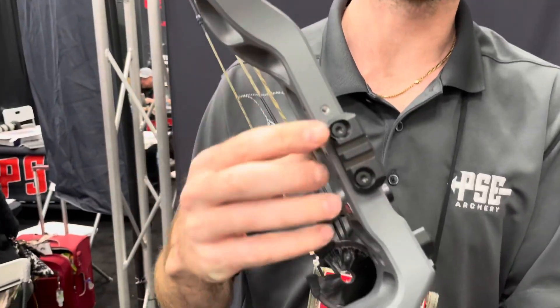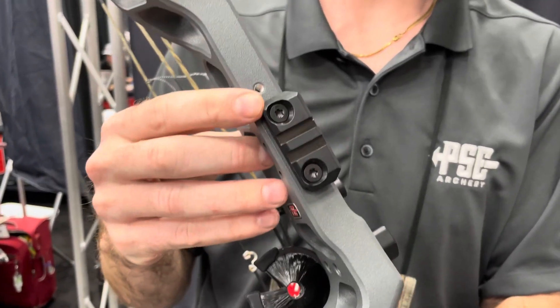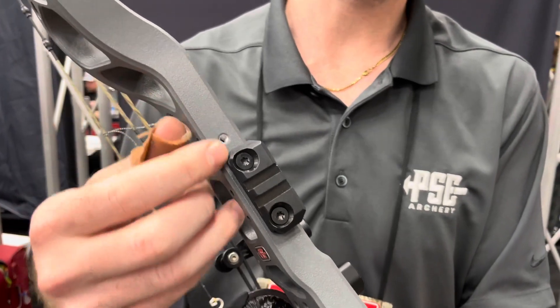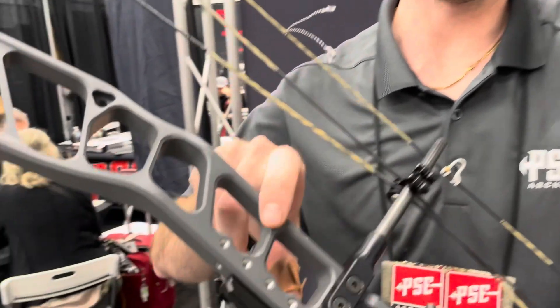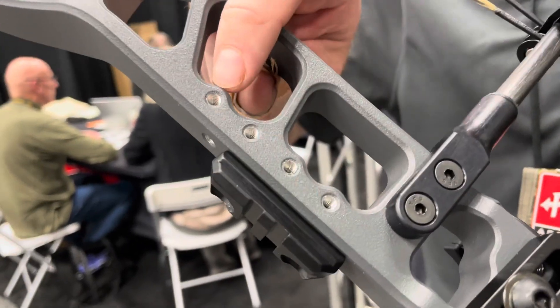A new feature on this bow is the Picatinny sight rail mount with multiple mounting positions, either up or down. You can also take that off and still mount a standard sight right here.